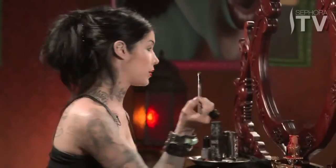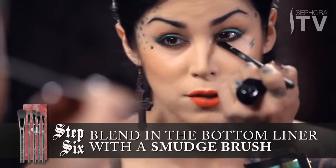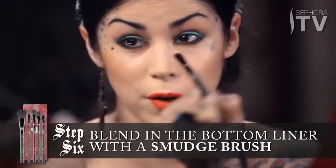Using this little smudge brush — now that we're done with the green — I'm going to take this and just blend the black into all the browns and into the base of the shadow that we put on earlier.